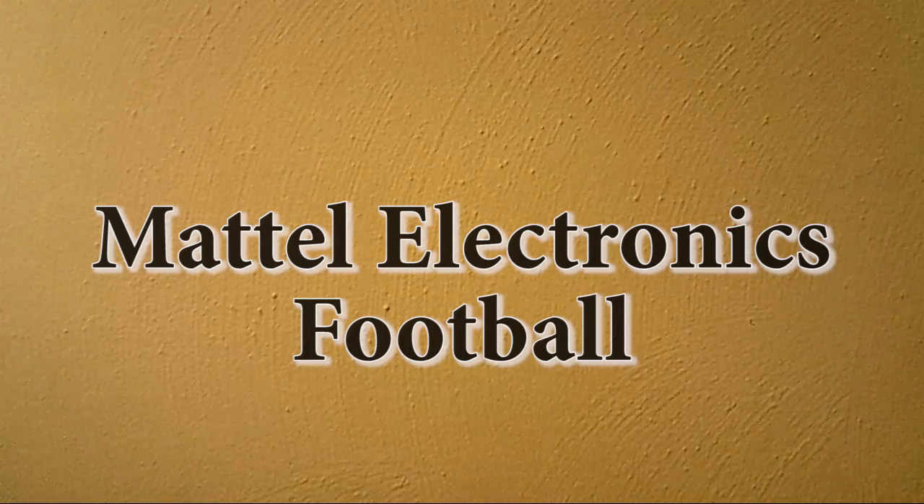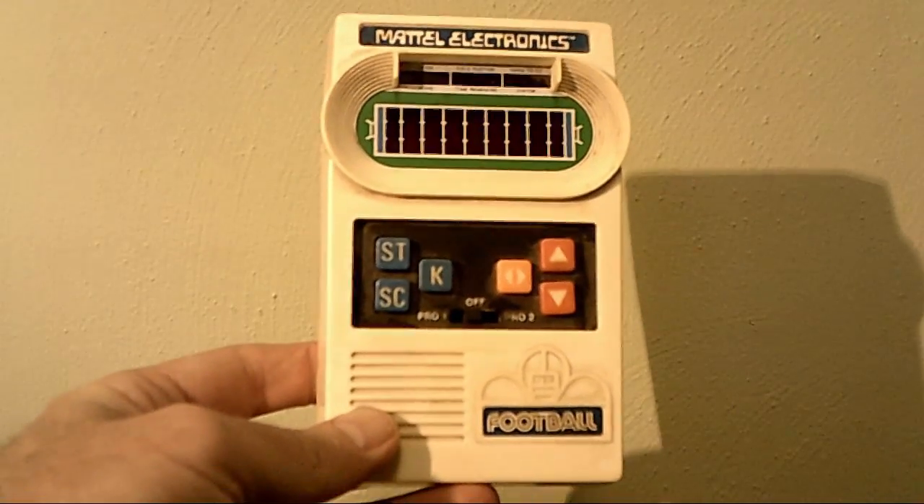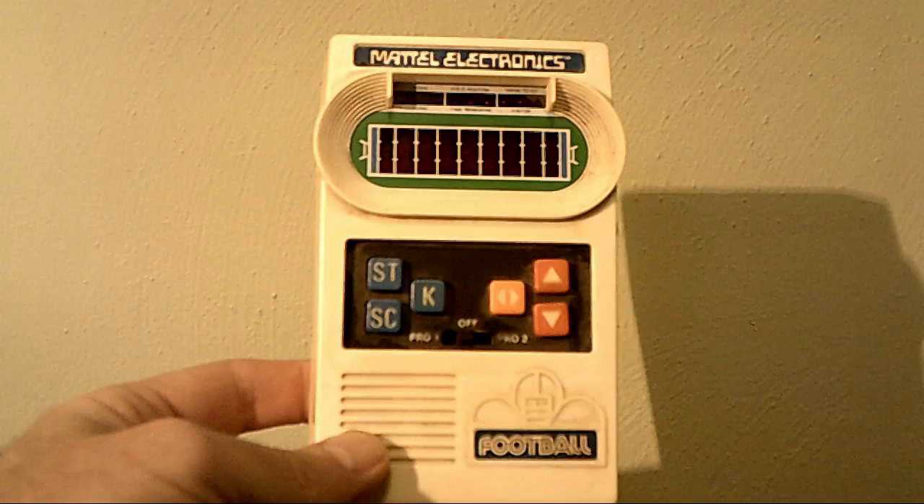Good day. Welcome to King William Brews Everything. Today we have a wonderful surprise. Football! Are you ready for some football? Check this bad boy out.